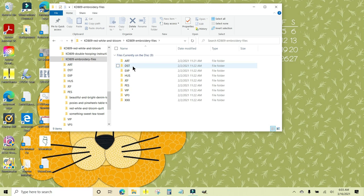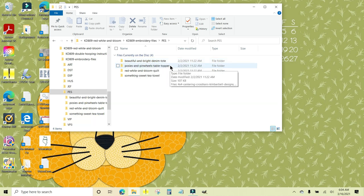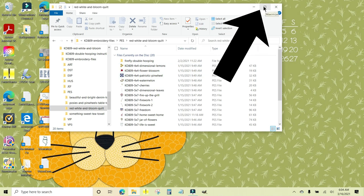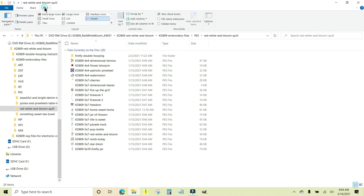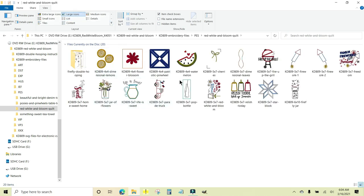You get every type of file extension for use in home embroidery machines — just look through them and see which one applies. If you're not sure, check the manual for your machine. I'm going to double-click the PES folder. Inside you'll find files for the denim tote, the Posies and Pinwheel table topper, all the quilt files, and the tea towel. I want 'Lemonade Pitcher and Lemons for Quilt' — double-click that. I'll maximize the window and go to View, then click Large Icons so I can really see what I'm after.